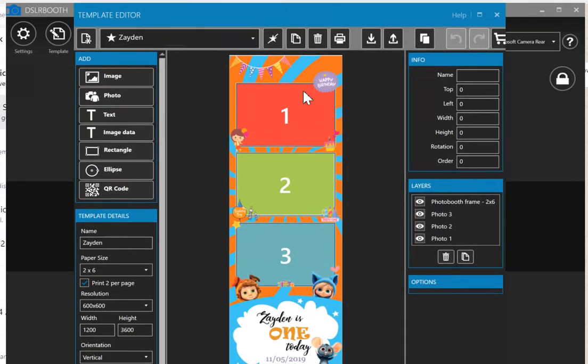The other important thing that happens a lot: if the printer is not cutting it in half, you just need to set it to print two per page and make sure the size is two by six. In case it still cuts incorrectly after making that change, there's another step to follow.